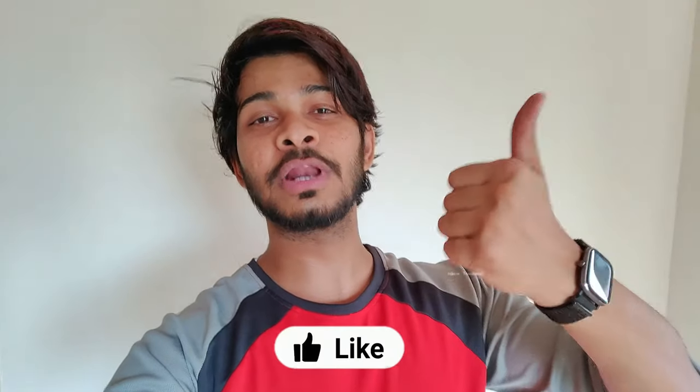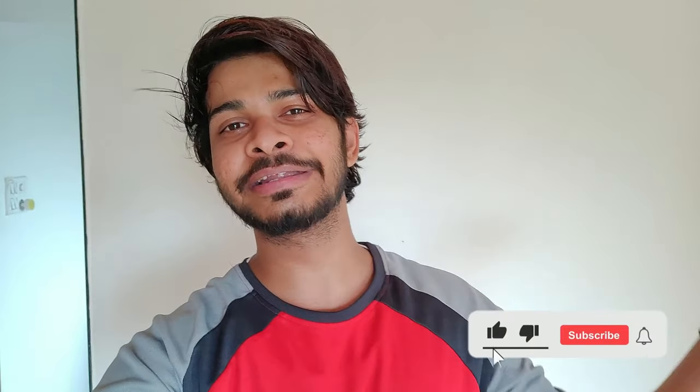If you liked this video, please like it and subscribe to the channel. Till then, see you in another video guys. Bye!